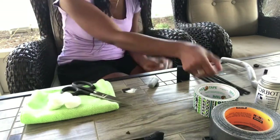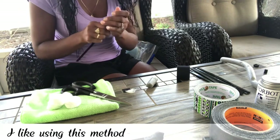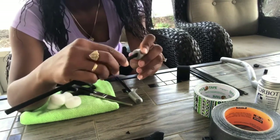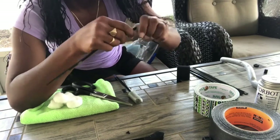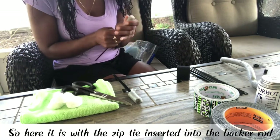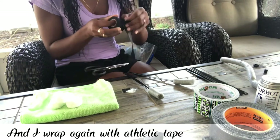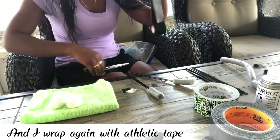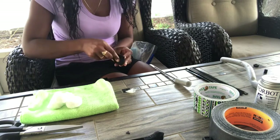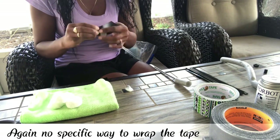I sometimes also use the backer rod instead of the cotton ball, and I just insert the zip tie into the backer rod. I like using this method when I want to wrap his entire ear after placing the zip tie. Here it is with the zip tie inserted into the backer rod, and I wrap again with athletic tape.